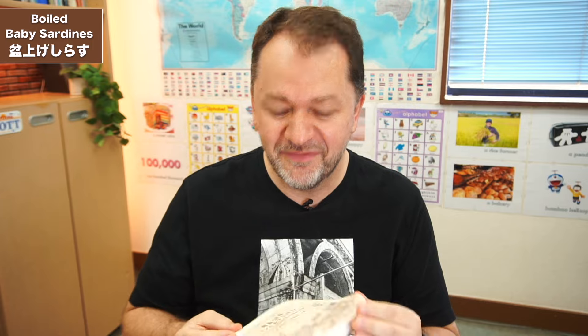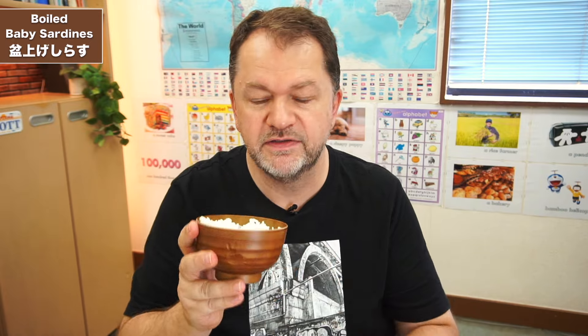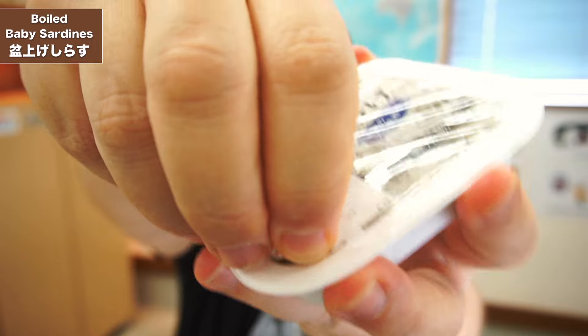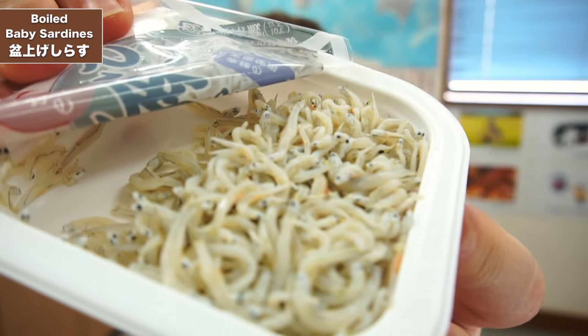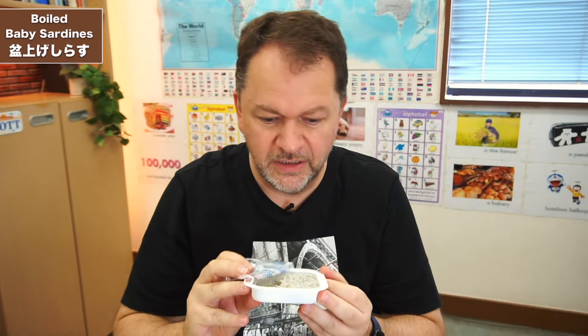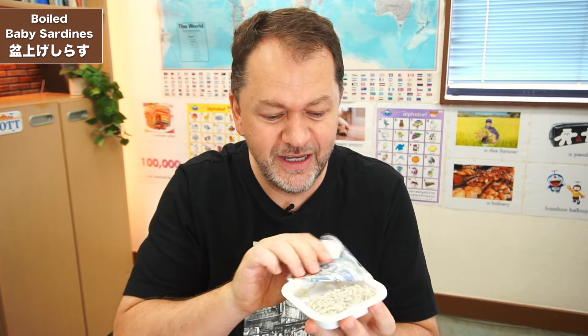I've heated up my rice. These are supposed to be convenience store review videos, but they sometimes turn into like a cooking show. So we're going to get all this set up — that's some lovely koshihikari rice. Now we've got to open up our little fishies. All these little fish in here, all waiting to say hello. All those little eyes just looking at me — it's kind of like something out of a horror movie.